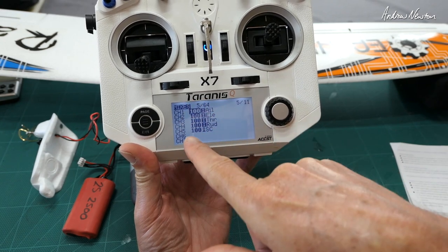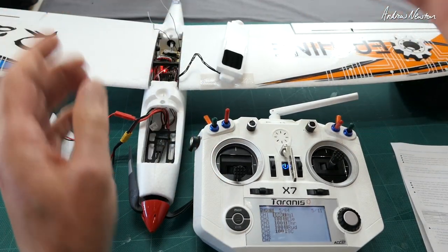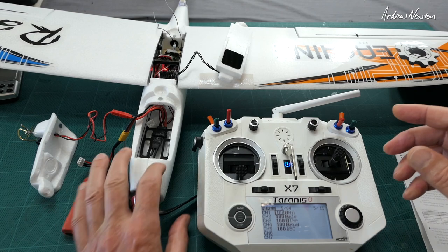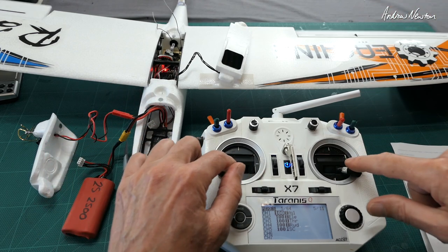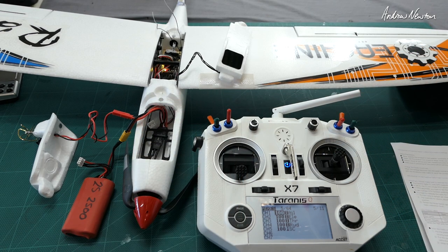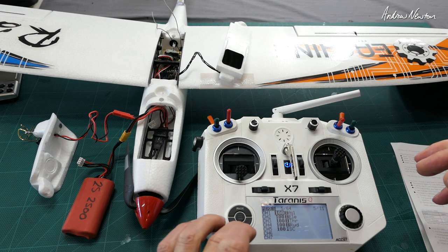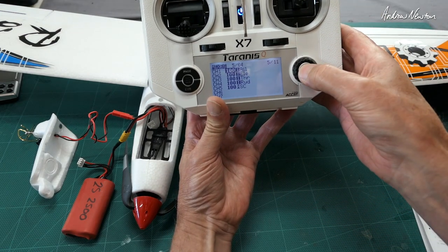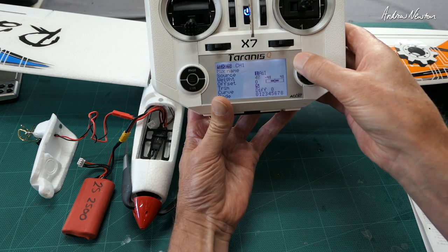That's aileron, elevator, throttle, and rudder — otherwise it won't work. It has to be 100% and you have to have the rudder channel as well, because we're relying on the stick inputs to tell the flight controller what to do. That's a trick that will catch out a lot of people. To calibrate the level, hold the sticks down and out, wait till we get a green flashing light, and let go. Green and red flash together, wait for it to do its level — it does a wiggle and level is done.